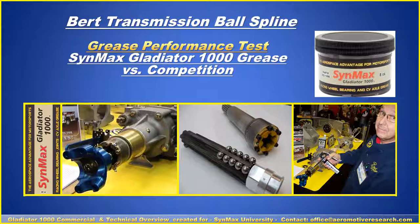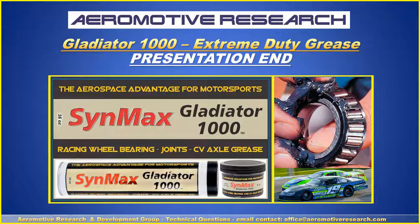This also applies to your other hub bearings and bearings in general. Thank you for the time you've spent with us in our presentation for the Gladiator 1000 Extreme Duty Grease. If you have any technical questions, please contact us at office@aeromotiveresearch.com. To purchase this product, contact Performance Parts Supply and its value dealers across the United States, North America, and the world. Thank you, and good day.